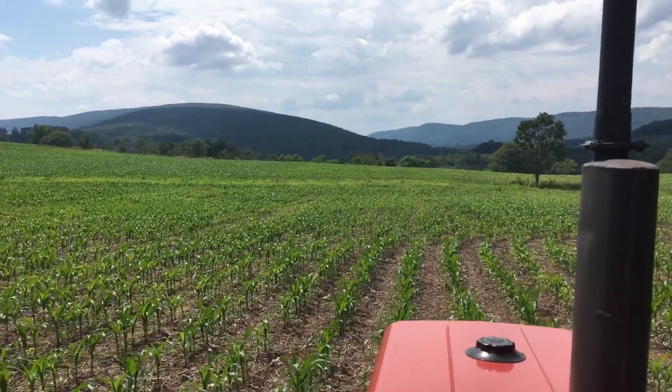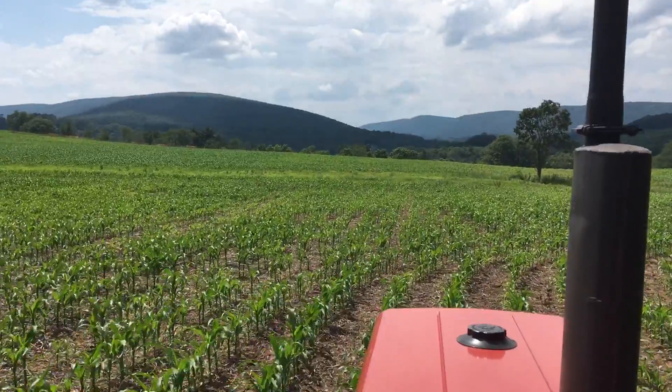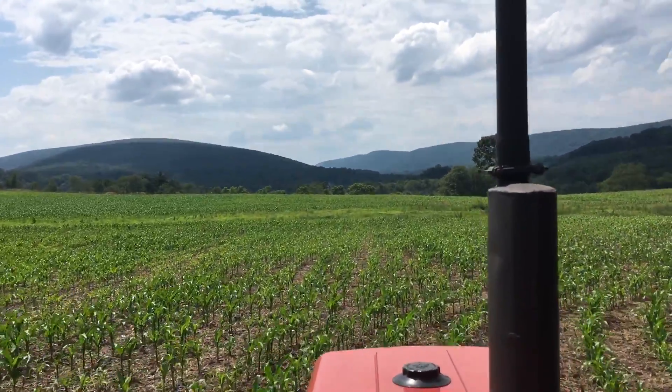So far everything's going all right with the new sprayer and stuff. Like I said, we'll see how it works in a couple weeks. Thanks for watching.